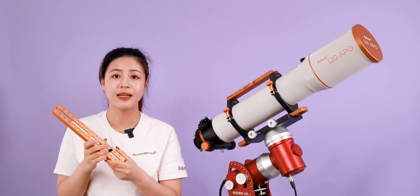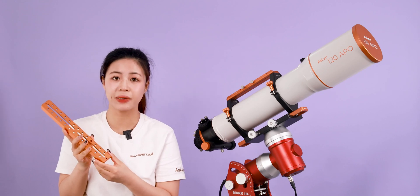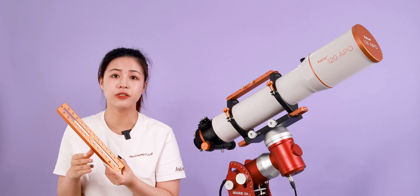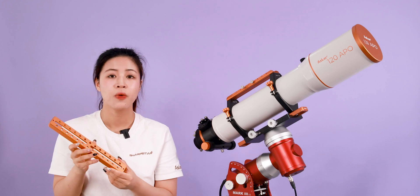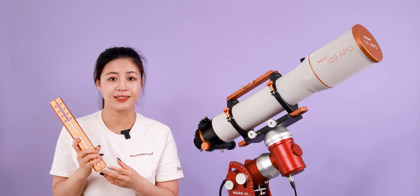We extended the length and added screw holes, making the plate 290mm, which makes it easier to balance on the mounts. With the slot on the handle, the spacing between the tube rings can be adjusted as desired.